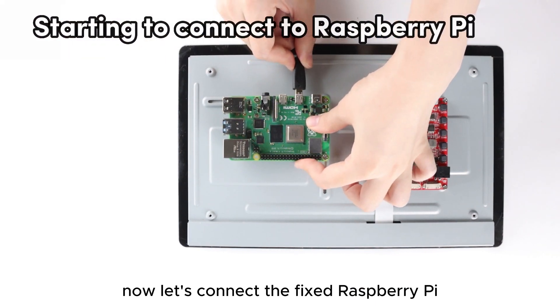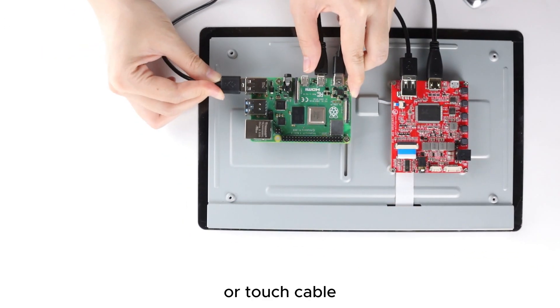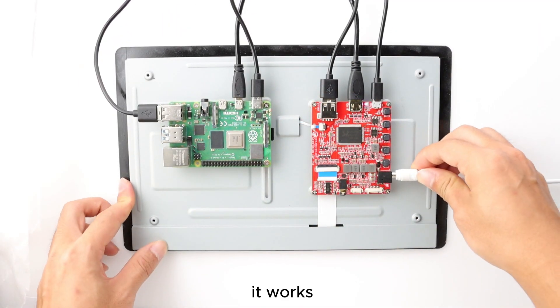Now let's connect the fixed Raspberry Pi to the power cable, touch cable, and HDMI cable. It works!